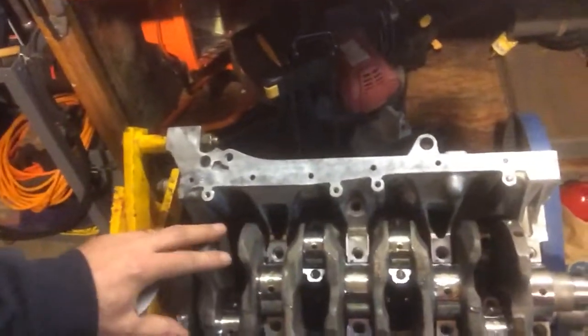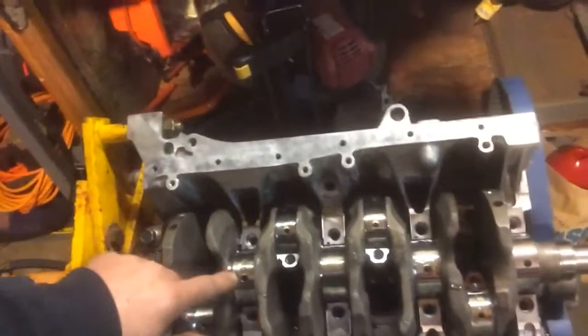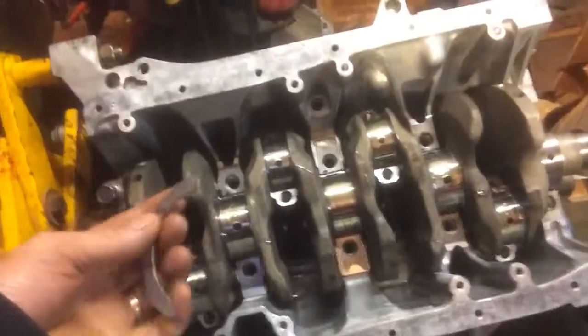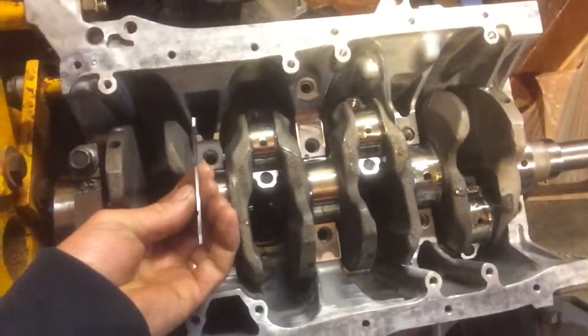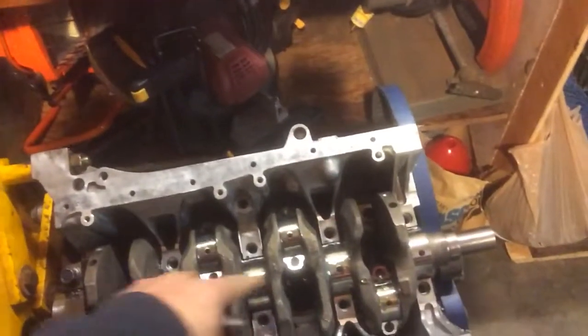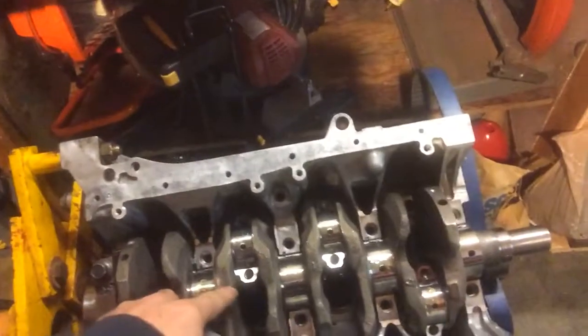But anyway, if you put that in backwards, you're not going to get your lubrication against your thrust bearing and your crankshaft. What the thrust bearing does is it keeps that crank from walking back and forth. On each side you've got two thrust bearings sitting in the block like that — and that keeps that crank from walking back and forth, so that's what stabilizes it.